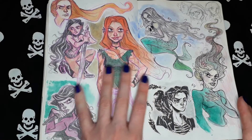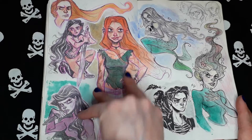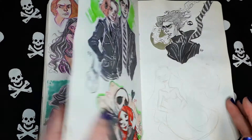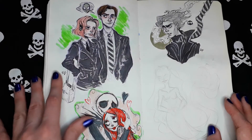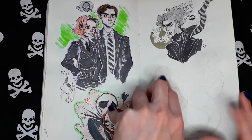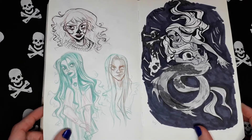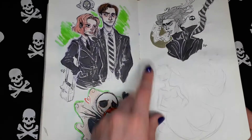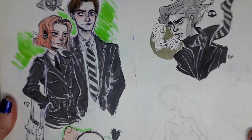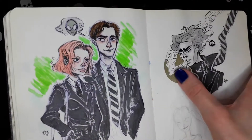Some random sketches. Fantasy creatures. Mulder and Scully. Chuck and Sally. Random guy. I think this sketch was an excuse to use a metallic pen or something like that.